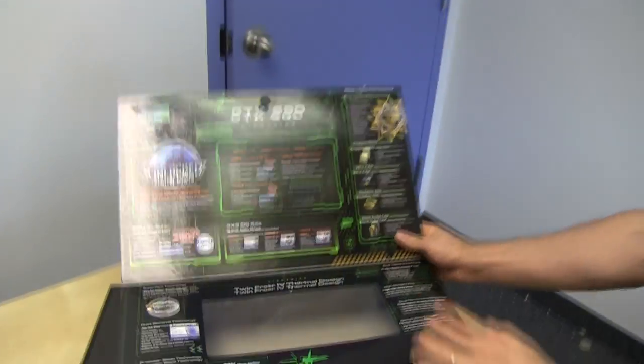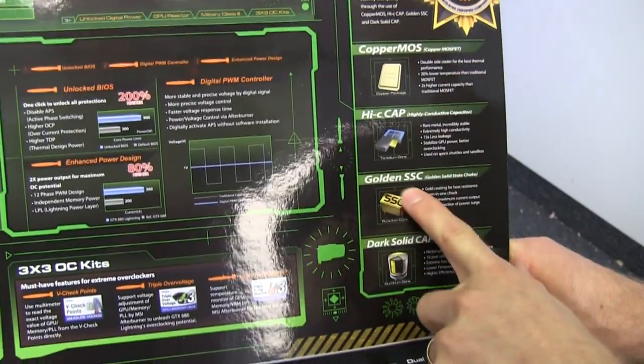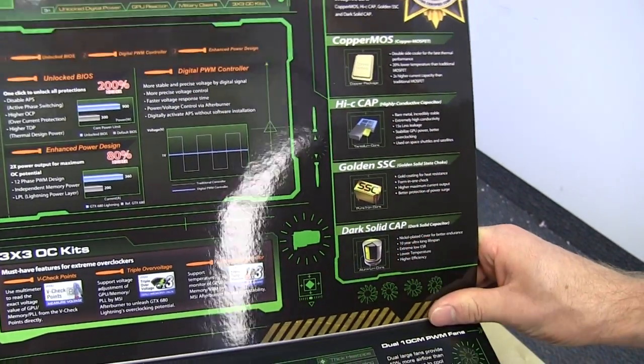Afterburner, by the way, is my favorite video card overclocking software, bar none — it's just the best. All military class components: copper moss, high C caps, golden solid state chokes, and dark solid caps.